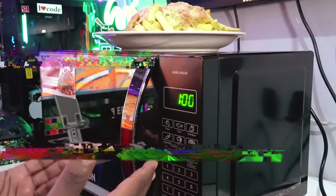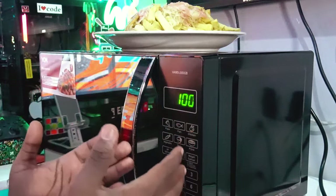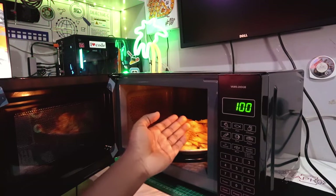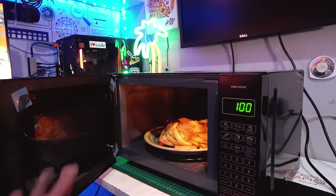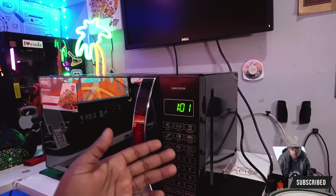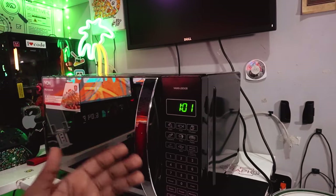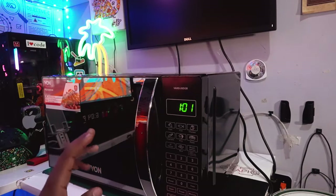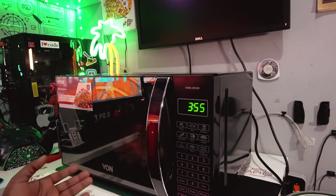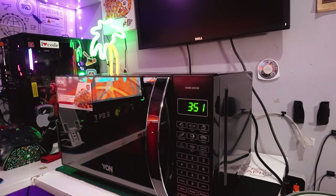Now it's time to test and warm some food to see how the microwave performs. We grab some food from the fridge, place it inside the microwave — and you can see there's an LED warm light inside so you can see the food while it heats. We select the warmth option; since it's fries, I'll select chicken. Press start, and just like that the microwave has started warming things up.